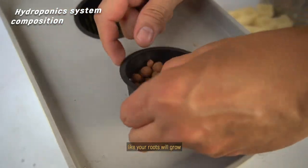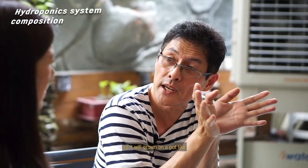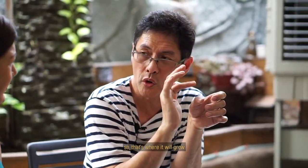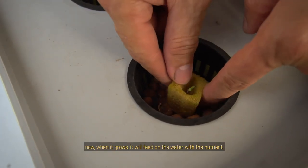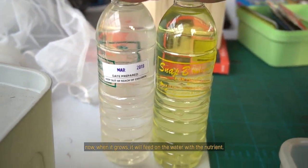Your roots will grow, your plants will grow — it will grow in a pot without soil. That's where it will grow. When it grows, it will feed on the water with the nutrient. Your container is here — a small media with a big container of water below. The roots will grow down and feed on the nutrient. That's the basic system.